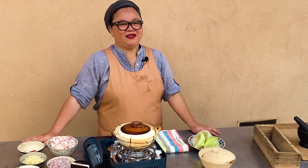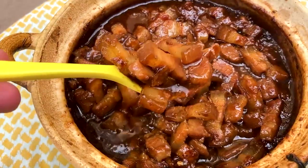Hi, my name is Deep Tran. I'm the R&D chef of Red Boat Fish Sauce. Today, I'm gonna teach you how to make three dishes using kaw.